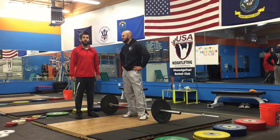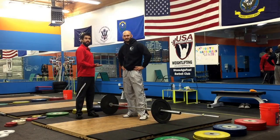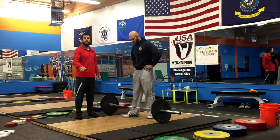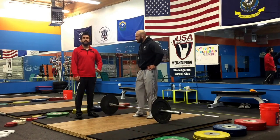Hi, this is Chandler with Stone Age Field Barbell Club, and this is my beautiful assistant Dale Tucker. How's it going everyone? We're going to be showing you how to perform a snatch in an effective and technical way.